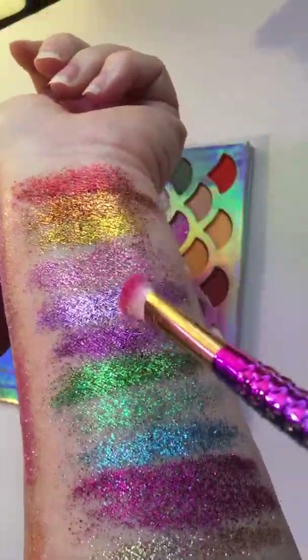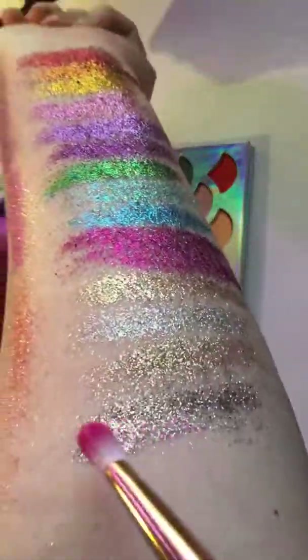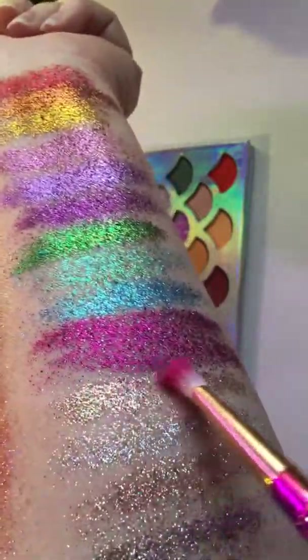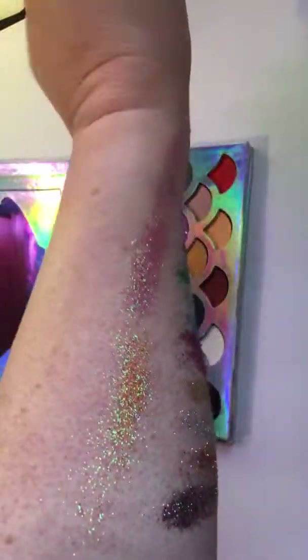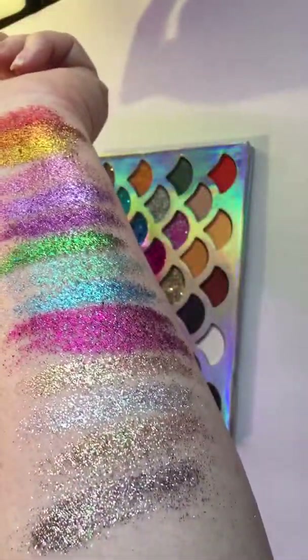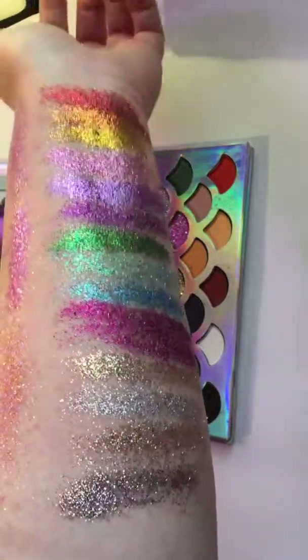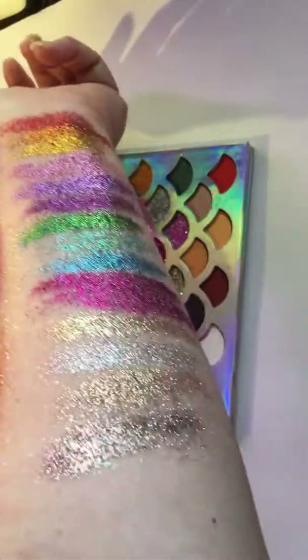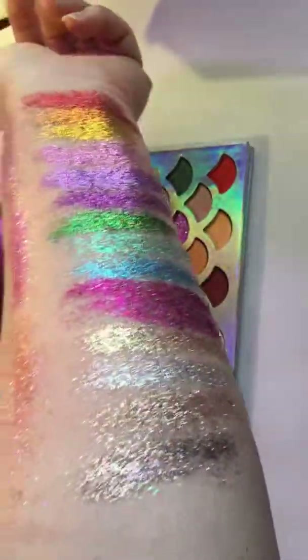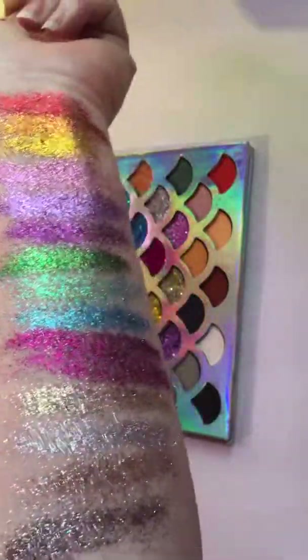I think this is my favorite right here number one, and then this bronzy color number two, and this gold number three — but they're all so pretty, I don't think I could really pick. So there you go, that is my mermaid glitter palette that I sell in my store at magicalmermaidstore.com — if you click on the makeup collection it's in there. Alright, I will see you guys later, bye!